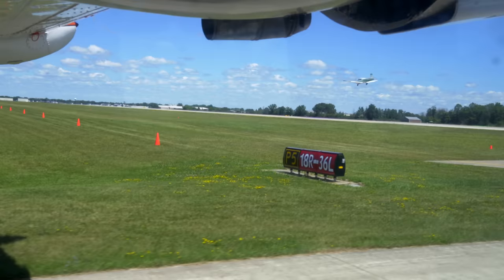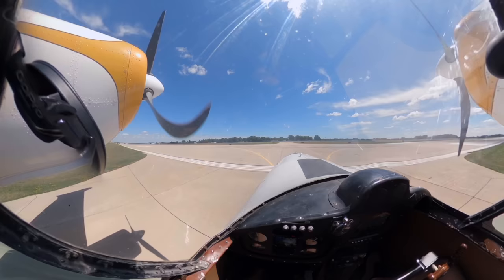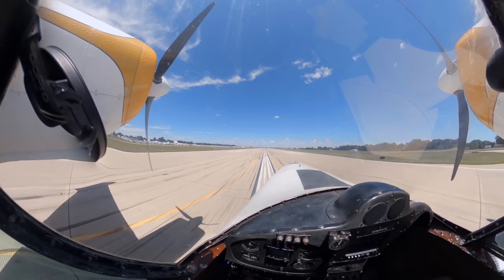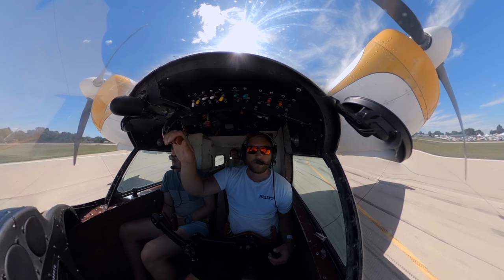Another different thing about this is on our first power reduction, we're going to pull the props backwards. Gas on, make sure the gear is down. Mags and props are set, flaps are set at 10, they're both on. I don't have any tail wheel steering either, so everything's done with the power and brakes. I try to use power as much as I can. Air 7, runway 36 left, cleared for takeoff.